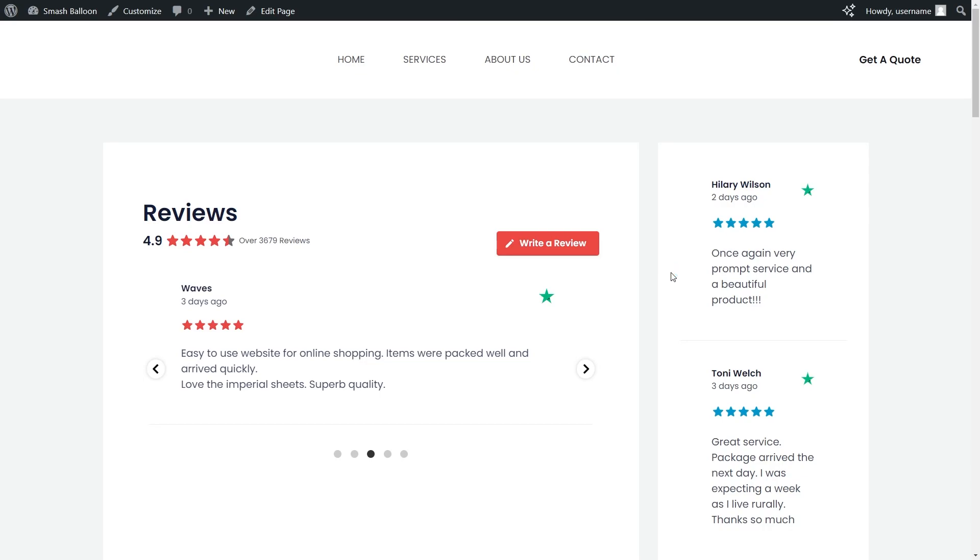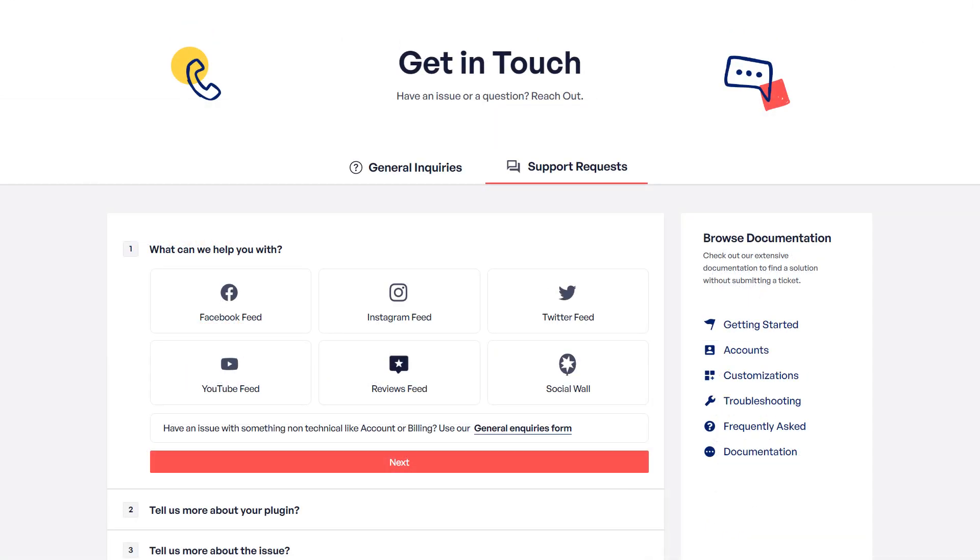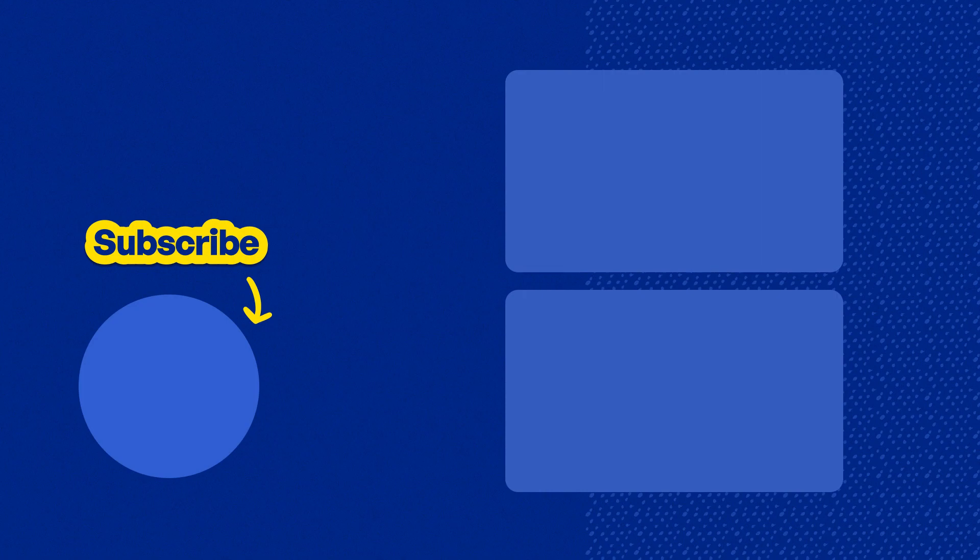If you have any questions about what I covered in this video, please let me know in the comments below. If you experience any technical issues, please contact our awesome support team — they'd be happy to help you out. Please consider subscribing to our channel to learn about social media marketing tips to help you grow your business. Thanks for watching, and I'll see you in the next video.